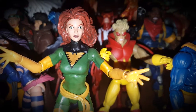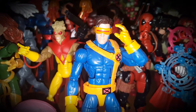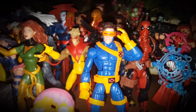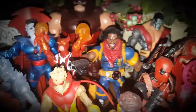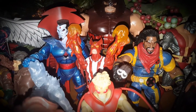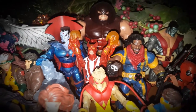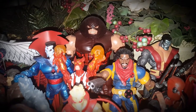Then we've got a Douglock, Cyclops, and a Hasbro Sunfire — I'm really happy about that one. I hope Hasbro makes an Age of Apocalypse version. Then here's the build-a-figure Juggernaut that came out a couple years ago.